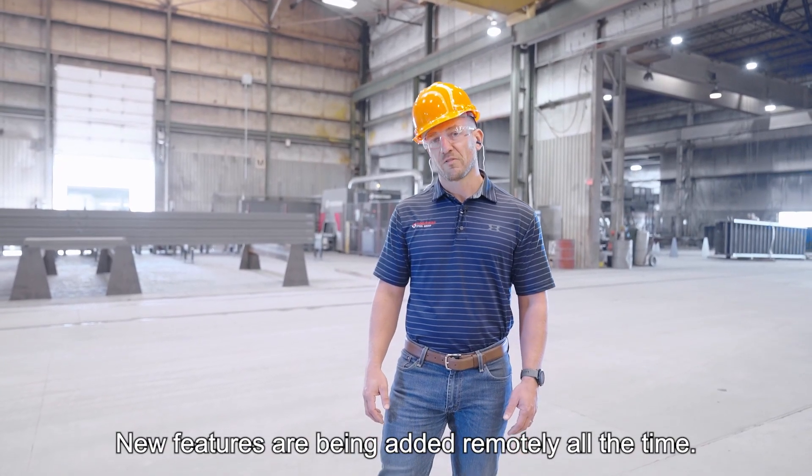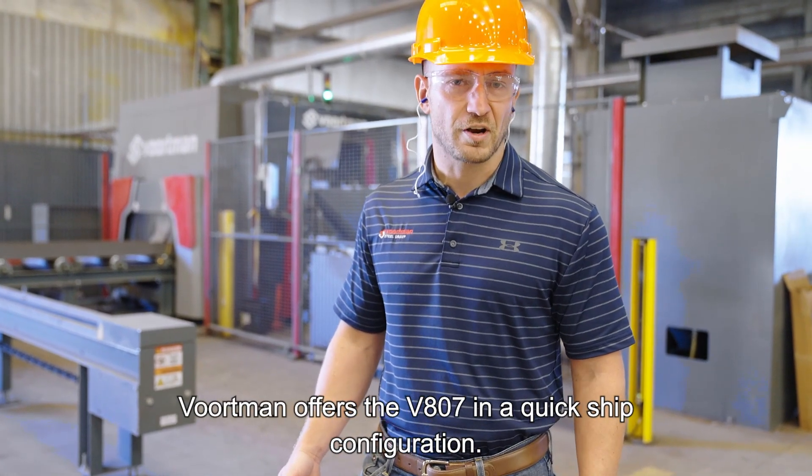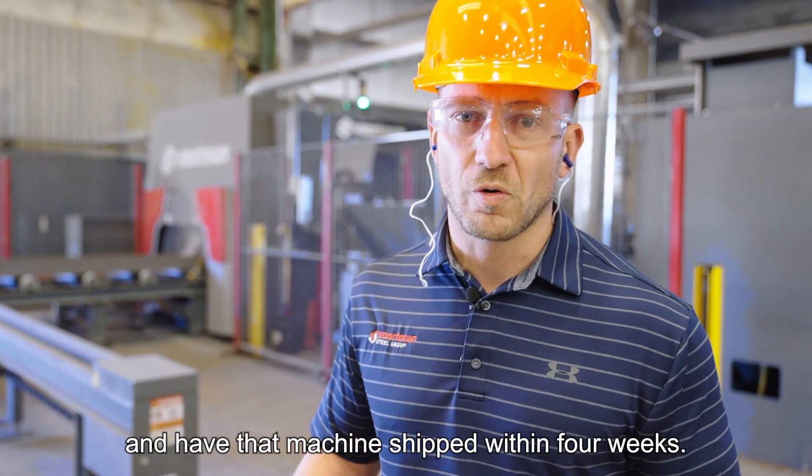All the features discussed today are included standard in the Voughtman VACAM software package. New features are being added remotely all the time. Voughtman offers the V807 in a quick ship configuration, meaning Voughtman can take your order and have that machine shipped within four weeks.